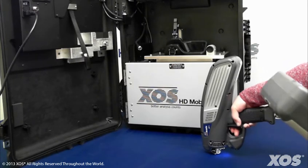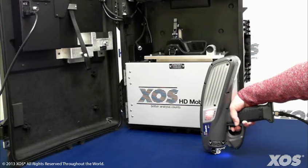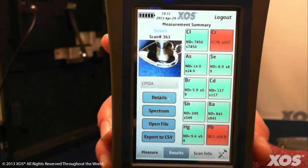For operator safety, a two-button trigger is utilized. The user must press a button on the HIM and then pull the trigger on the gun before the instrument will start to screen. Once you have confirmed the presence of an element you are concerned with, release the gun trigger to finish screening and the color-coded results will appear on the screen as before.